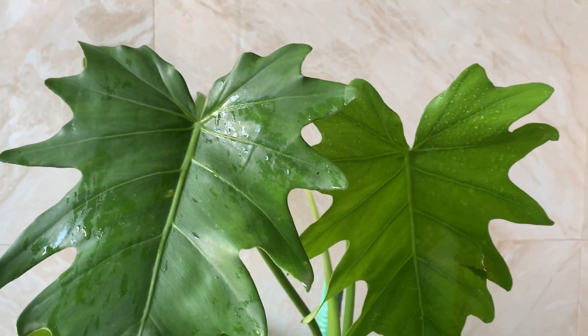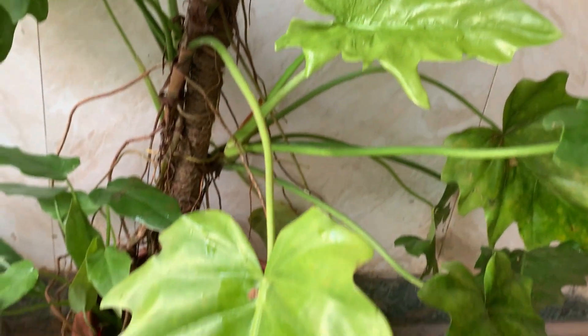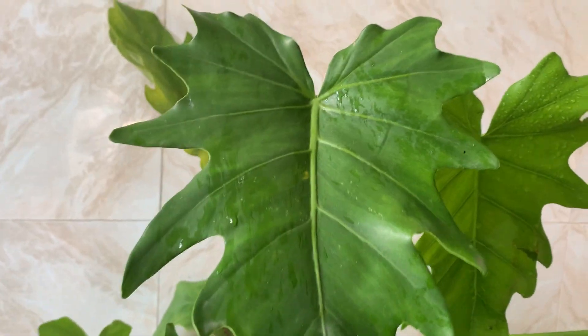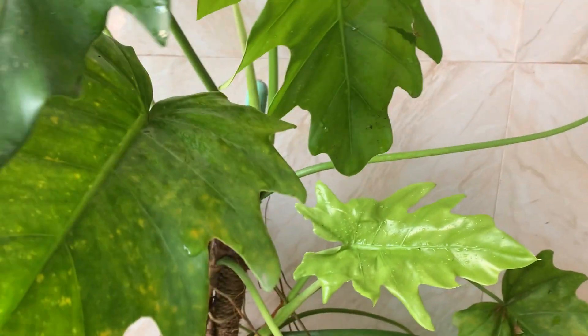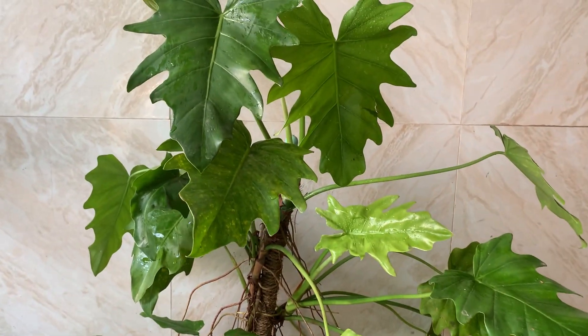Beautiful Philodendron Lacerum — see the different colors of the leaves. It is in a small pot and I need to transplant it. Once the rainy season is over I can do that; here it has been raining since June and we are still having rain. Hope you liked the video about this plant. If you liked it, press the like button, and if you are a first-time viewer, consider subscribing. Thank you for watching.